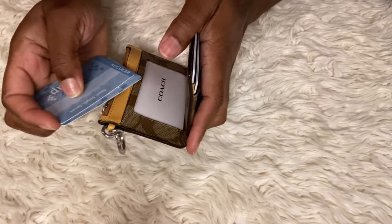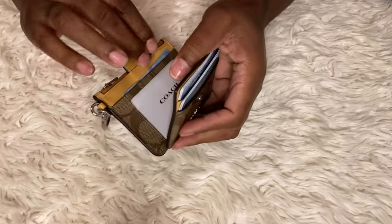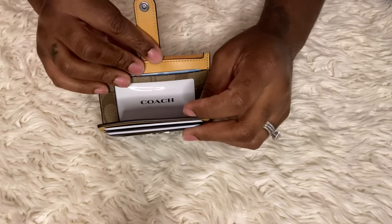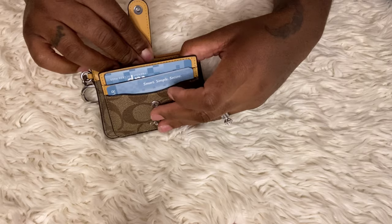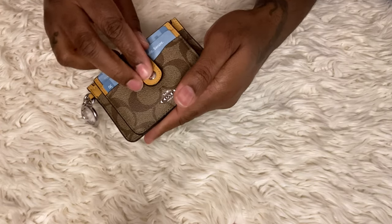The ID card slot can hold three cards - let's do that. There are three cards there. We're going to close that up - listen to that snap!